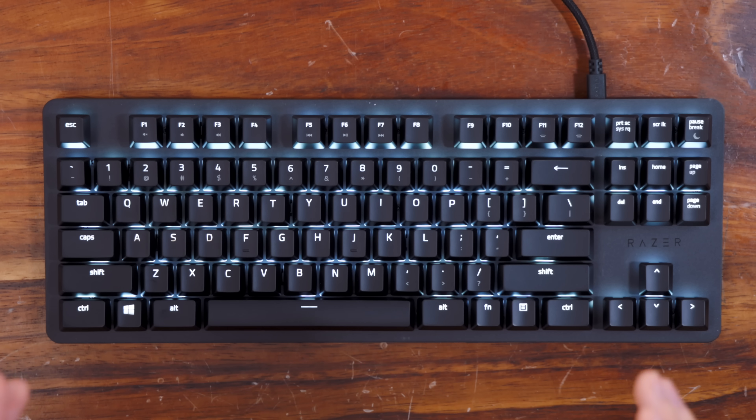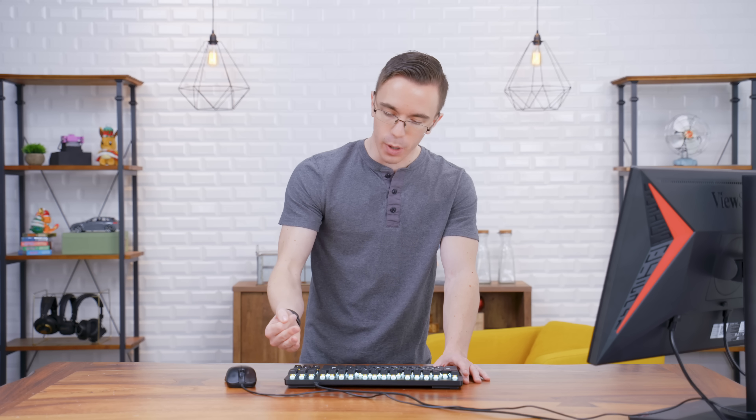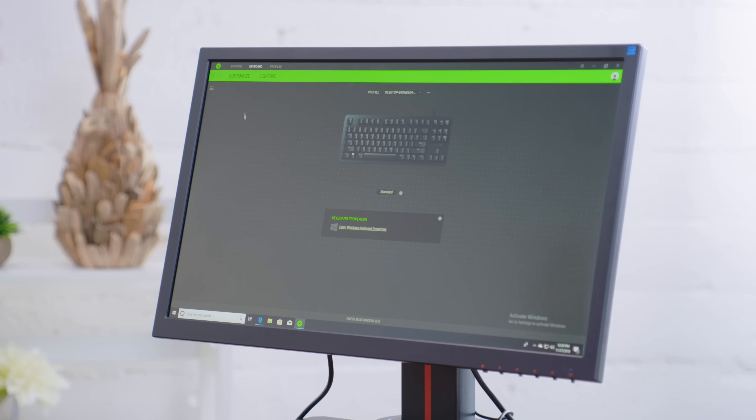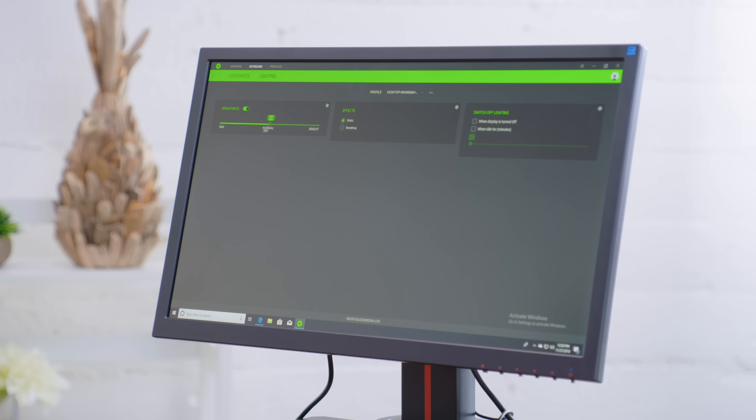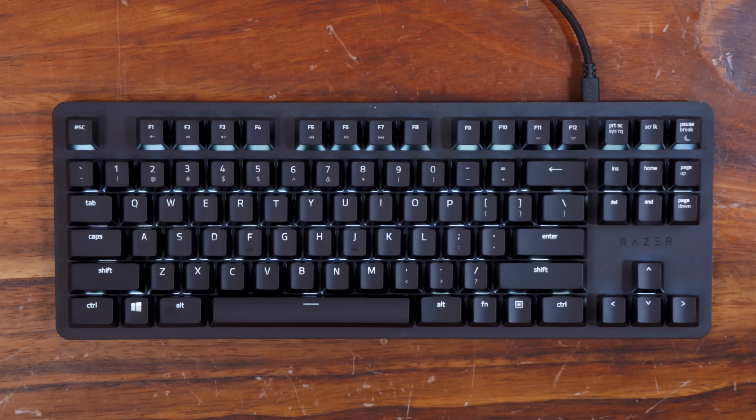Plug the BlackWidow in and you'll see it's a little bit more of a subdued look. It is all white LED lighting, unlike the higher-end Razer models which do have full RGB, but considering the price and considering that this is supposed to be a little bit more of a grown-up keyboard, that's no problem. We do still have full Razer Synapse, so we can change the lighting — right now it's pretty much just dimming or brightening it. You can do the breathing effect, but for the most part it's either on or off.